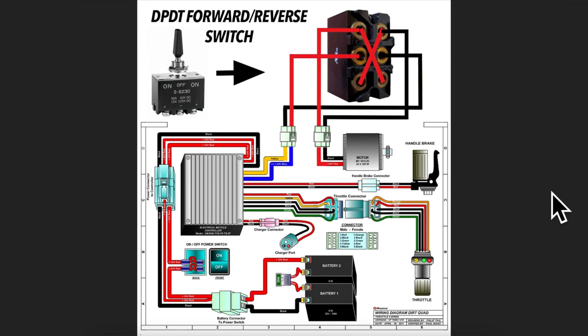I want to go over some specifications of the Razor Dirt Quad electrical setup. The motor is 24 volt DC and pulls 350 watts. The electrical wire from the controller to the motor is rated at 15 amps. My switch is a 30 amp 30 volt DC switch, which is higher than the 24 volt DC motor and the 15 amp wire - however that is okay. It's an electrical switch and if anything it's providing more of a safety margin.